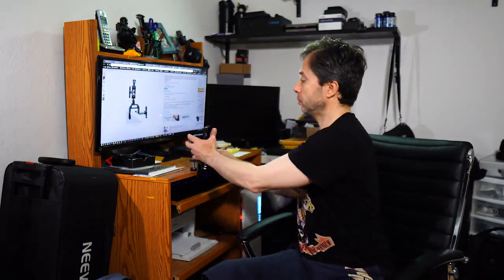Remember, the cheaper versions of these articulating arms claim they can hold your monitor, but when you put a big battery — like a Sony NP battery — on it, it kind of falls down on you during the shot. You don't want that. This one holds up to 10 kilos, which is about 22 pounds. It's crazy — it's very, very solid. I can even attach my camera here if I want to.